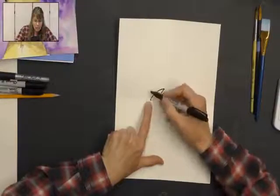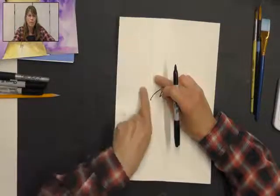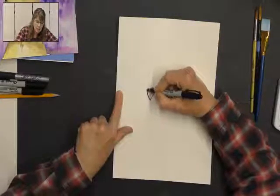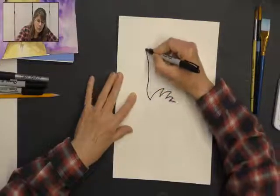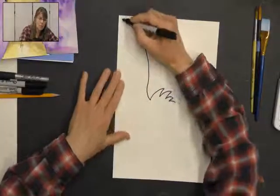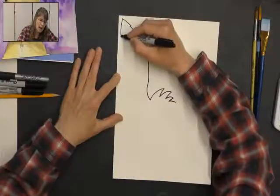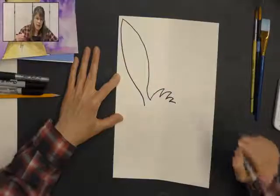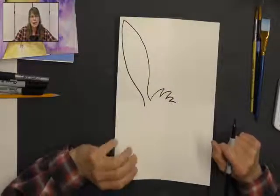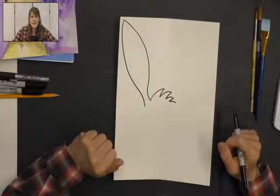Now we're going to go back to where we started with that little dot and create the ear. The ear is going to point towards the corner of our paper and fill that side up. I'm going to start with a curved line towards the outside of my paper, curve it the other way, curve up to the top. So it's like a curved line, point, and curve it up to the top of my paper. Then I'm going to curve it down the other side — like a reverse of that line, curving out and then in. And that's my bunny ear.